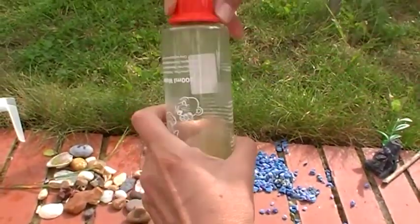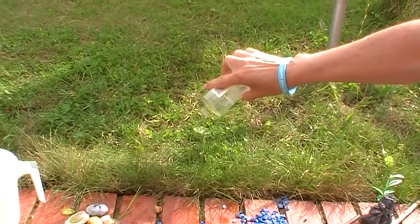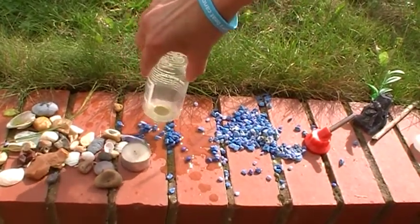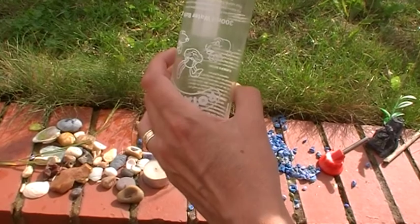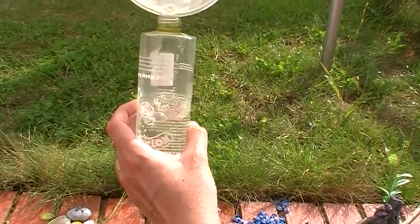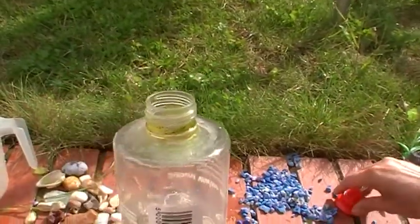That looks nice and clean to me — tip the water away. I'll tip the stones out here. The stones just pop out really easily. It's not difficult at all. If I fill it and put some more water in you'll see how nice and clean it is. That's one clean pet water bottle. There we go.